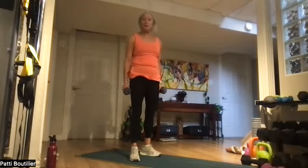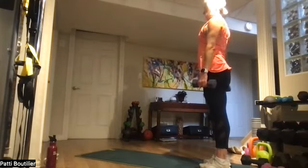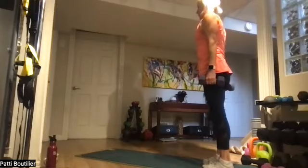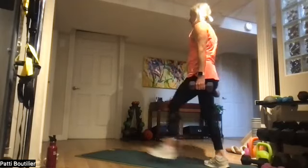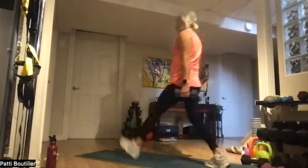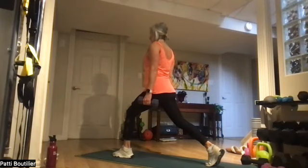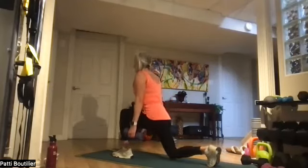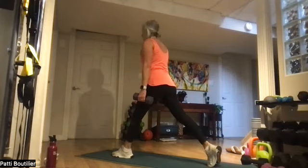We're doing our lunges on the other side — left leg is up. Shoulders back, rib cage up, step it out. That's one, two — keep that rib cage up, up and in — three, four, five, six, seven. On this eighth one, staying down there — eight. Up and down for eight, seven, six, five, four, three, two, and one.